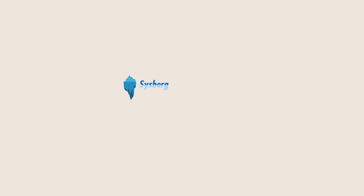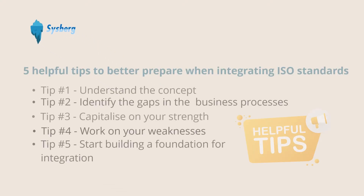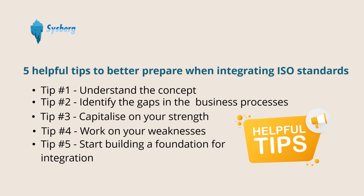Hello and welcome to SwissBird. My previous video covered five helpful tips to better prepare when integrating ISO standards. In case you haven't watched that video, you can find the link at the end of this presentation. Especially tip number three regarding knowing your strengths and tip number five regarding a step-by-step approach to build a foundation are quite relevant to what I have to share here.